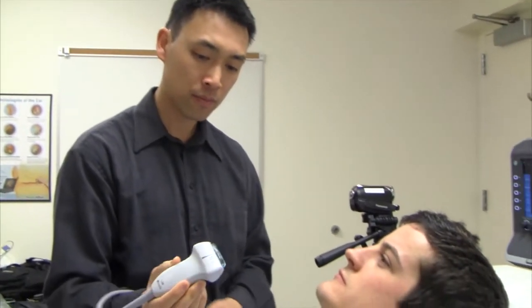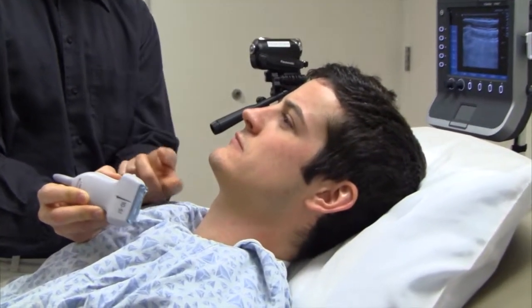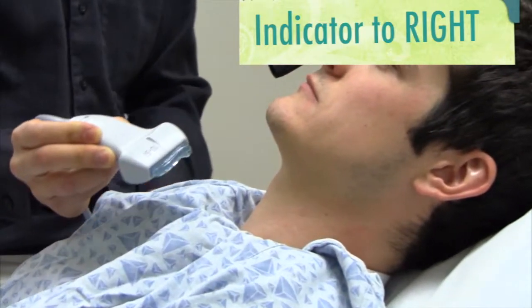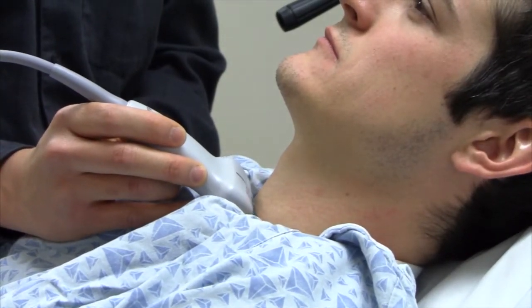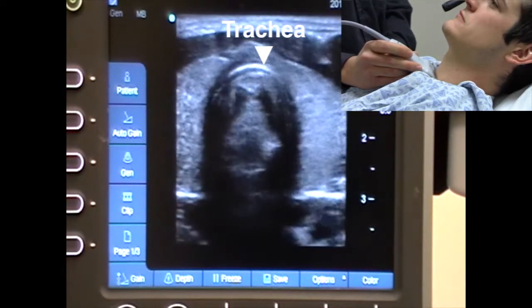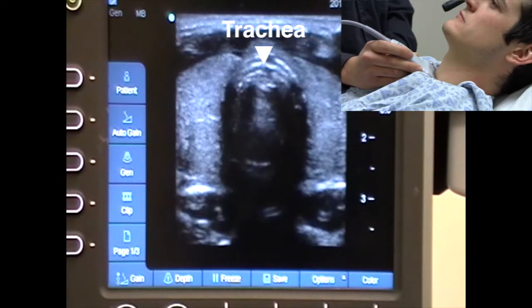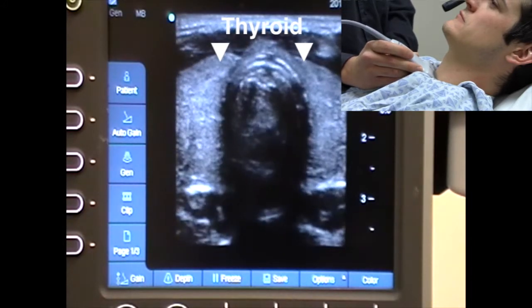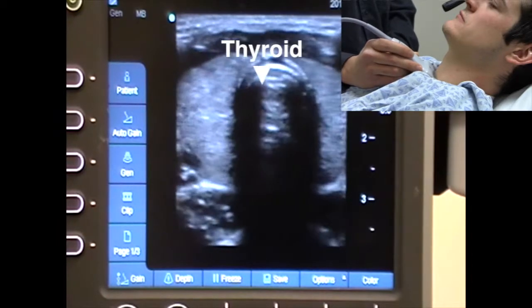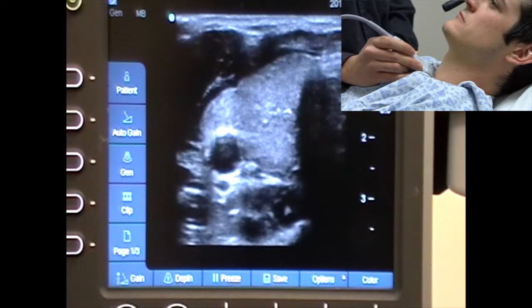Here's our model. We're going to focus on his neck. The indicator is going to be towards the patient's right side. I'm going to go right in the middle of his neck where you think his thyroid would be and place the probe there. On the ultrasound screen, you can see right in the middle the trachea, and flanking the trachea is the thyroid, which has a grayish appearance. Going lateral, you'll see the right part of the thyroid as well as the right carotid artery.